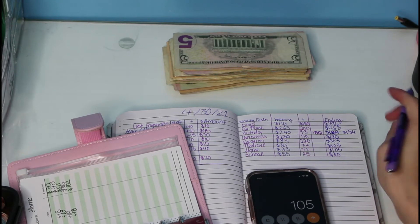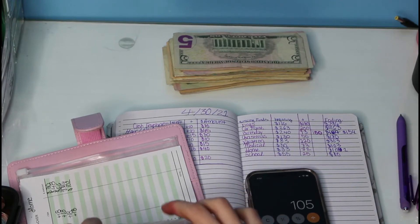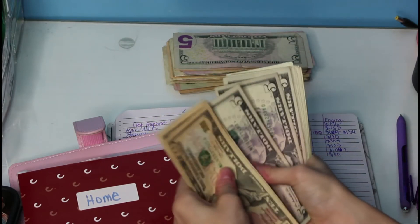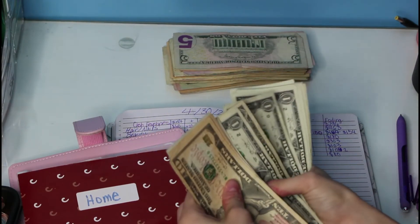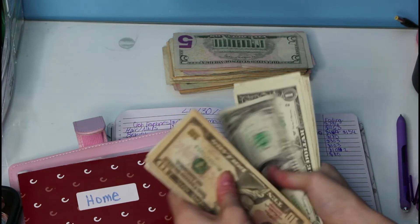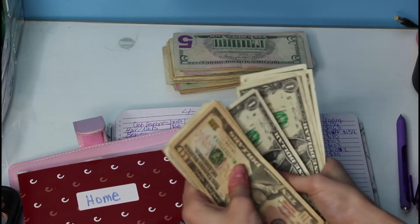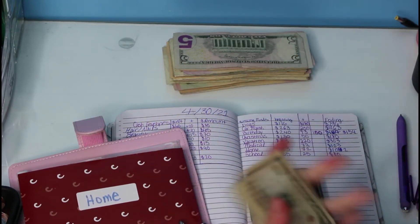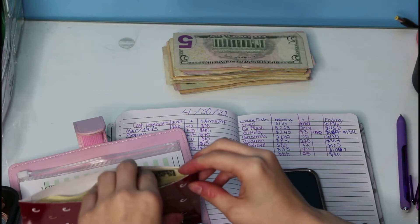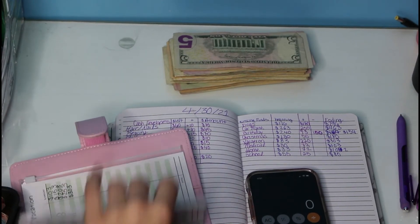That doesn't make sense to me — we have $102. Counting out home — $10, $20, $30, $40, $50, $60, $70, $80, $90, $100, $101, $102. I don't know what my calculations were there, or what happened. You guys will probably know, so let me know down below.